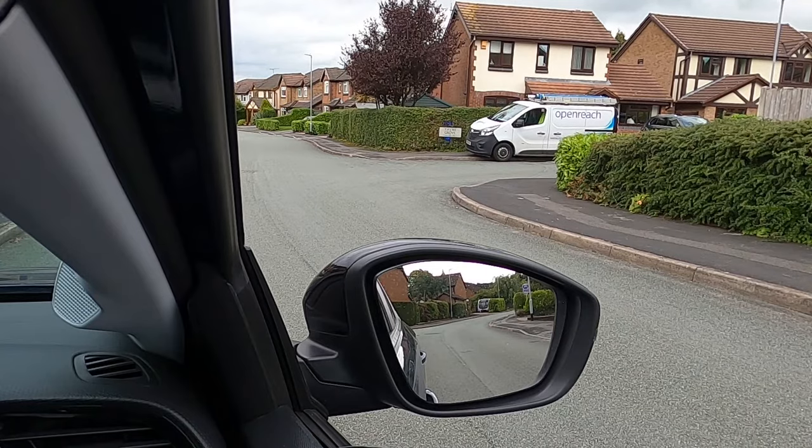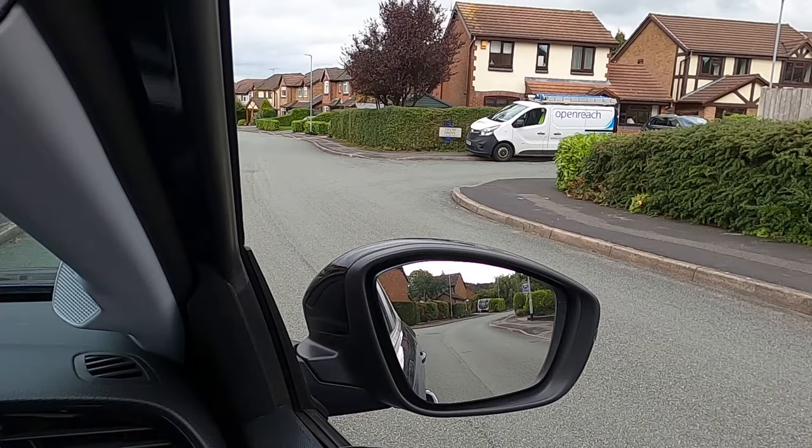That should really maximise your view of the road. This is also going to minimise the blind spot and allow you to see as much down the road as possible, minimising the risk of having any issues. This is going to help reduce the amount of blind spot there is, and it's going to reduce the risk of you missing anything coming down the road, giving you the best possible vision as far away as possible.